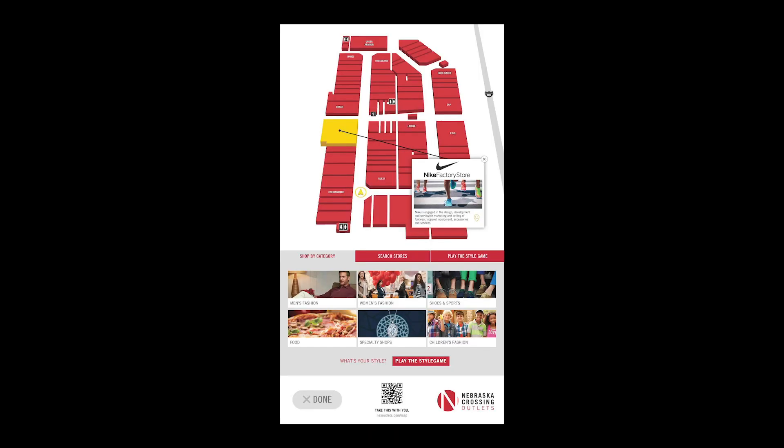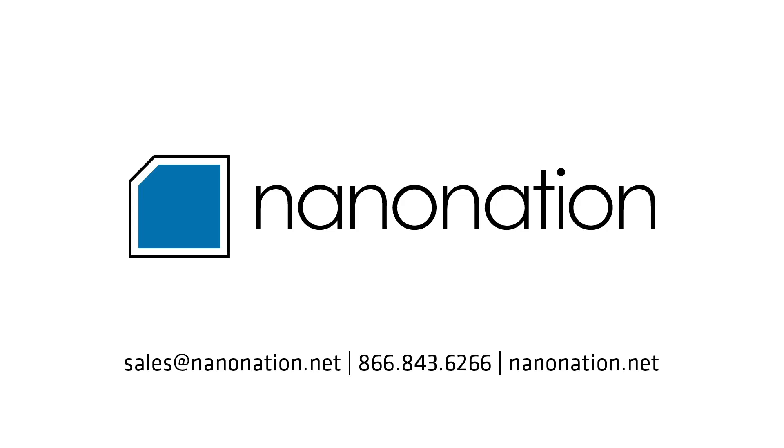When temperature screening is no longer required, these units can be repurposed for wayfinding, product information, or self-service check-in. To learn more about our temperature screening kiosk, contact us today.